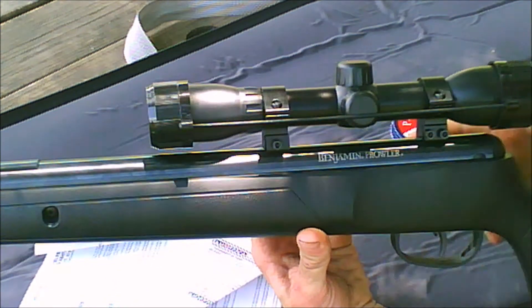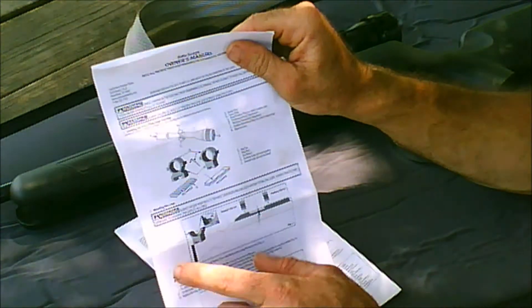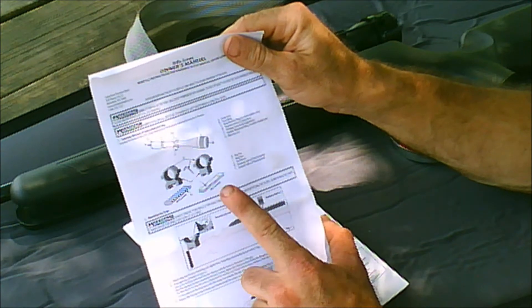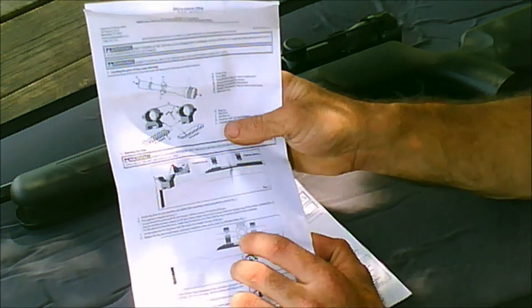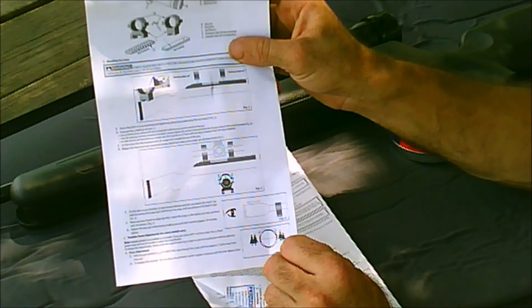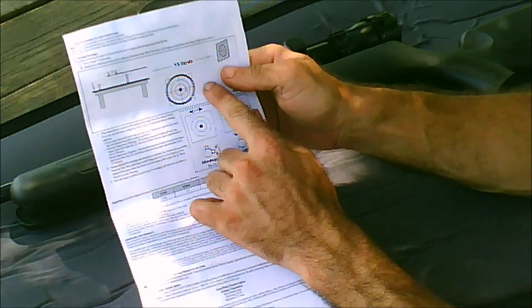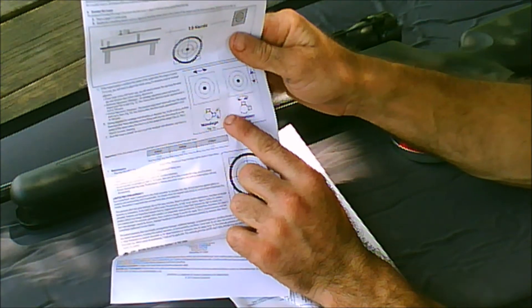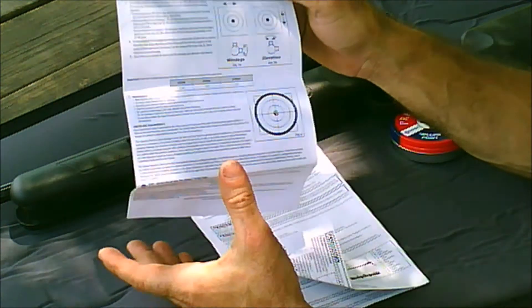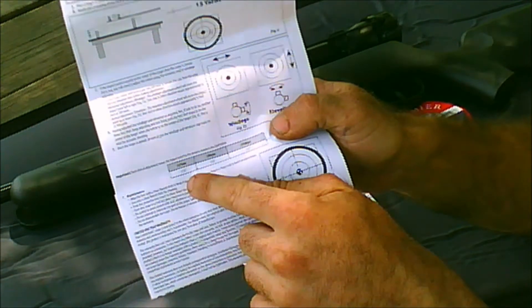If you have any questions with how to set that up, in your owner's manual that comes with the scope you have all the different parts and knobs listed, you have how to mount it, how to level your scope, and on the back side how to sight in the gun — what on the scope to adjust to get the perfect hold and all that.